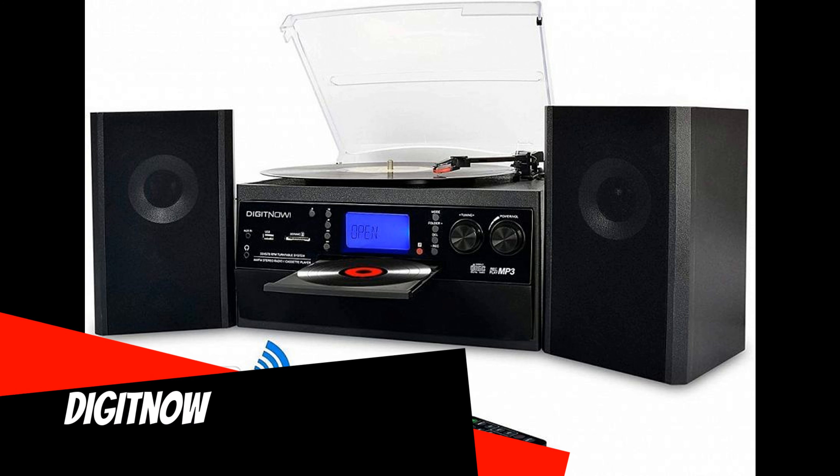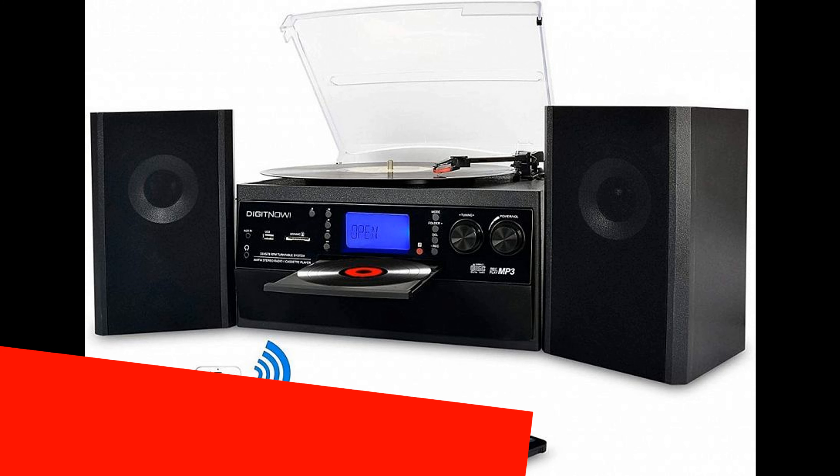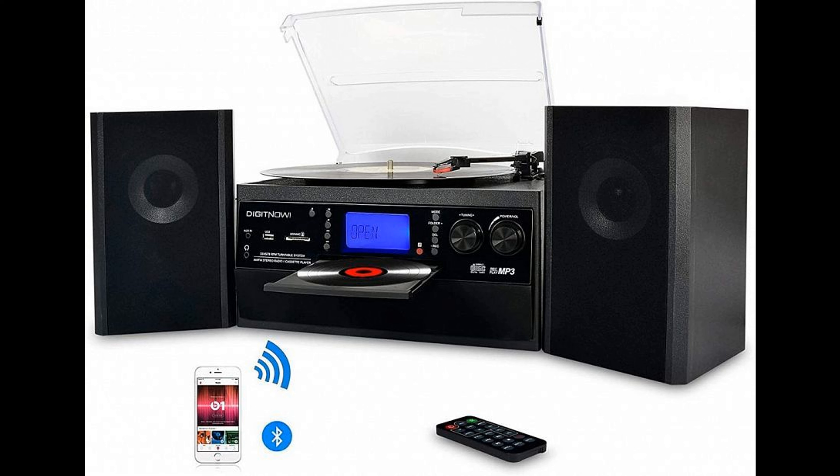DigitNow: This modern-looking center does not try to disguise itself as vintage. Its equipment includes a full-featured vinyl turntable at three speeds — it even comes with an adapter for 45 RPM records — a CD player, a cassette deck, and an AM/FM radio. Vinyl can be digitized to MP3 and recorded on an SD card or USB flash drive, with connectors on the front panel. The acoustics are built on broadband drivers loaded on a bass reflex, and a Bluetooth module is integrated to connect the smartphone.